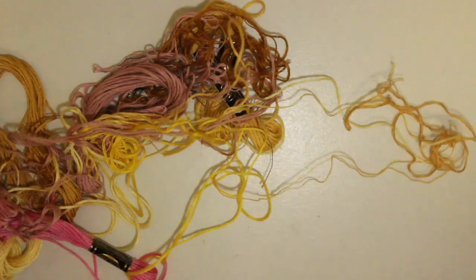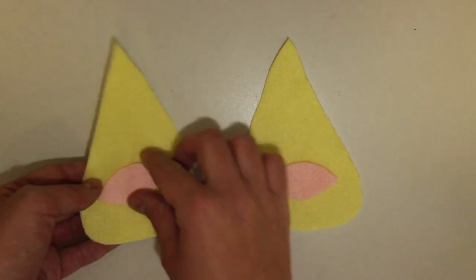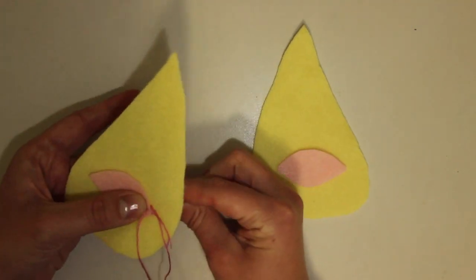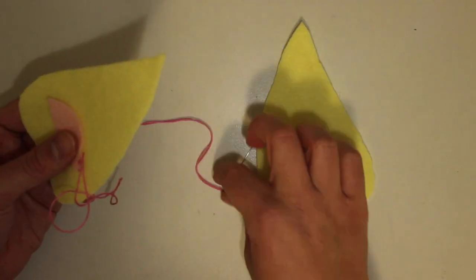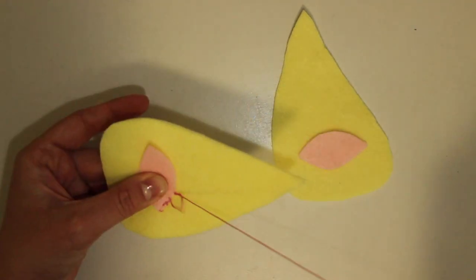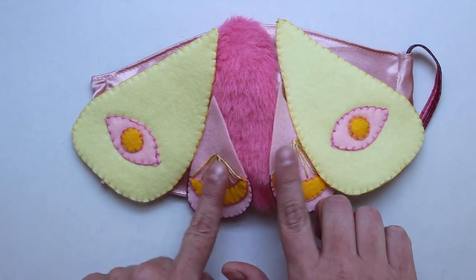I pulled out some pink and yellow threads, as well as some mustards and similar shades to add some variation to the wings. I cut out smaller pieces of felt to add different color details to the wings. On the larger yellow wings, I added these eye shapes in pink to mimic the false eye spots that some moths and butterflies have. I used a darker pink embroidery thread to stitch down these felt shapes and then added more stitch details on all four wings.